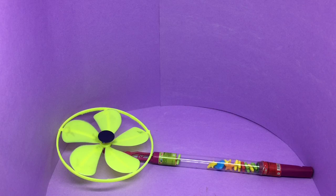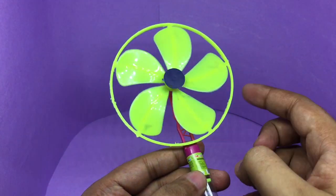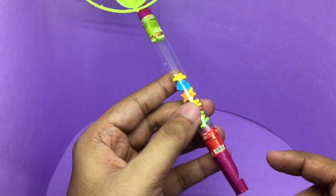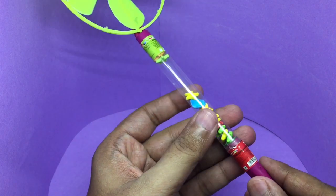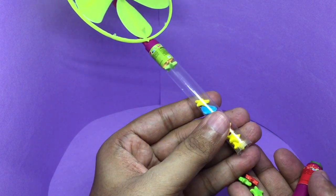Let's take a look at this toy candy. It comes with a fan on the top, few candy in the middle, and a whistle at the bottom. To get to the candy, you open the bottom part and you get the candy.